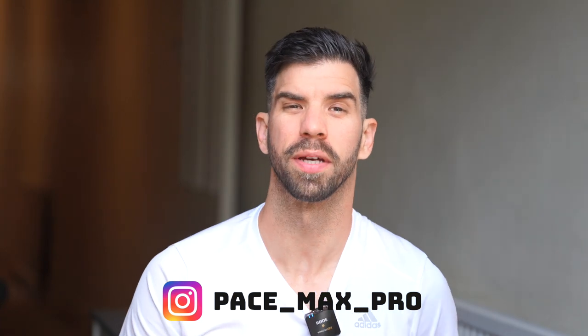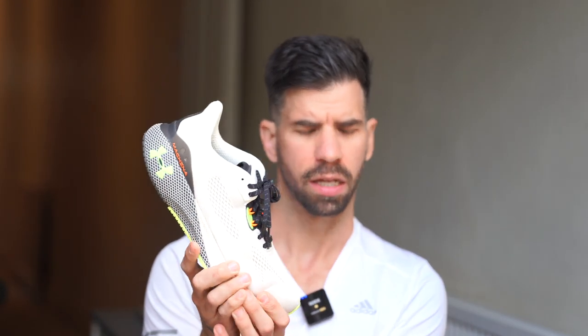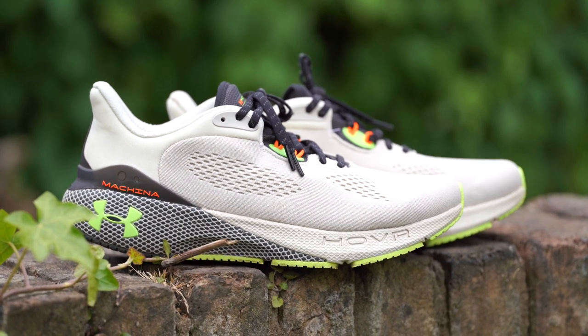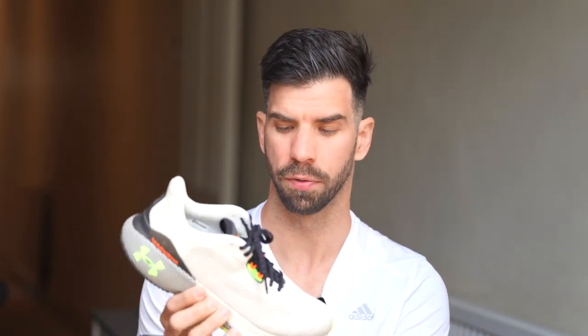Hi guys, it's Matt here, how's everyone doing? I'm back with another review. Today I'm gonna be reviewing the Under Armour Hover Makina 3, which is a high mileage everyday runner from Under Armour. This is the third iteration of this shoe, and I was actually quite surprised with it. I'm gonna be talking about what surprised me the most, what the technology is, how it feels to run in the shoes, what I like and don't like, and most importantly, whether you should buy these shoes or not. So let's get right into this.